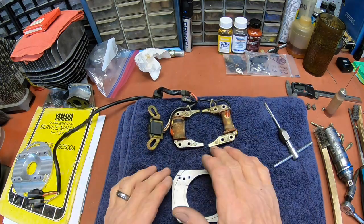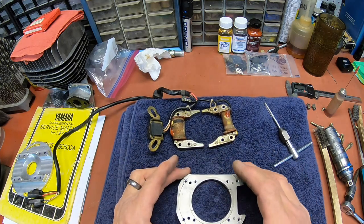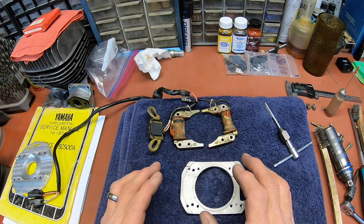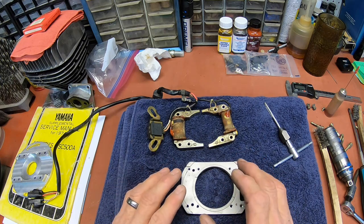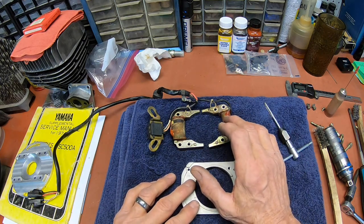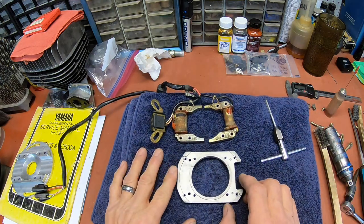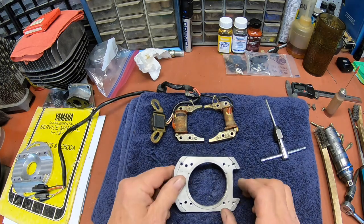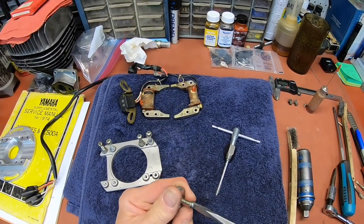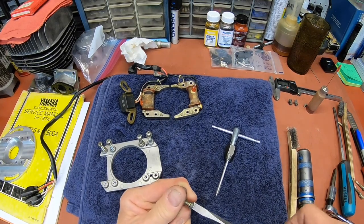I'm going to go ahead and wire brush everything, clean everything up so I've got good connectivity. All the terminals, the connectors — all that stuff is going to be cleaned. I've had to do some rewiring because the wires just weren't looking real good. I'm also going through and cleaning all the Loctite and rust off these screws.